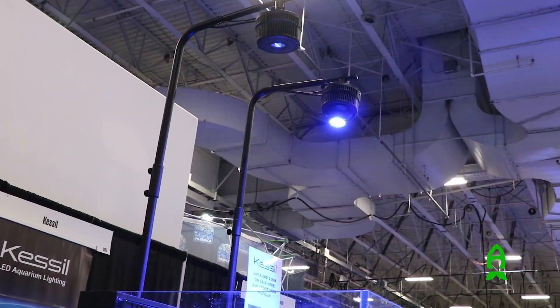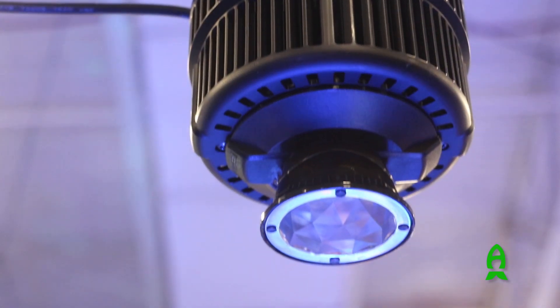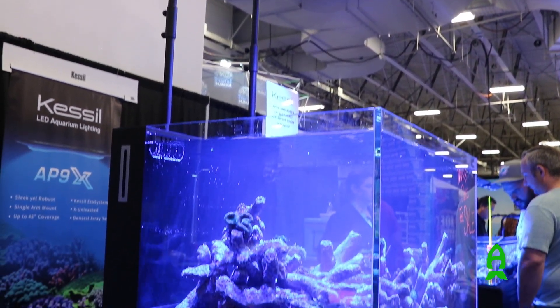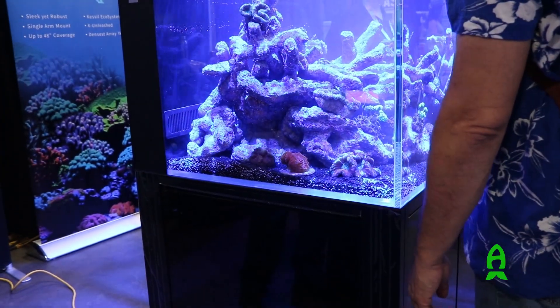I noticed that it's mounted really high up in the air. Was there a reason for that? So the light is able to be used without a reflector, mounted at a normal eight to nine inches above the tank. But we have people that want to mount it maybe to the ceiling, or if they've got a low ceiling, they can potentially recess the light. So with our reflector, you can mount it two, two and a half, three feet above the tank to get that coverage all the way up there.